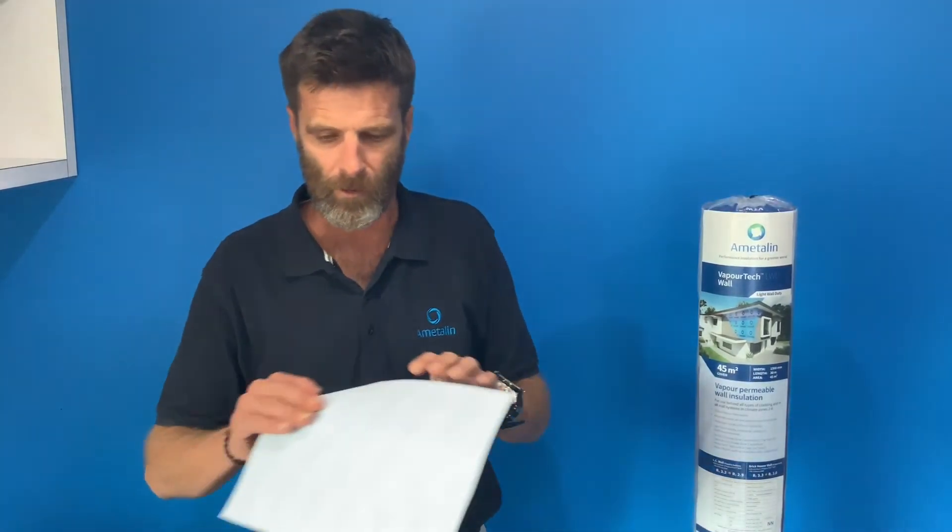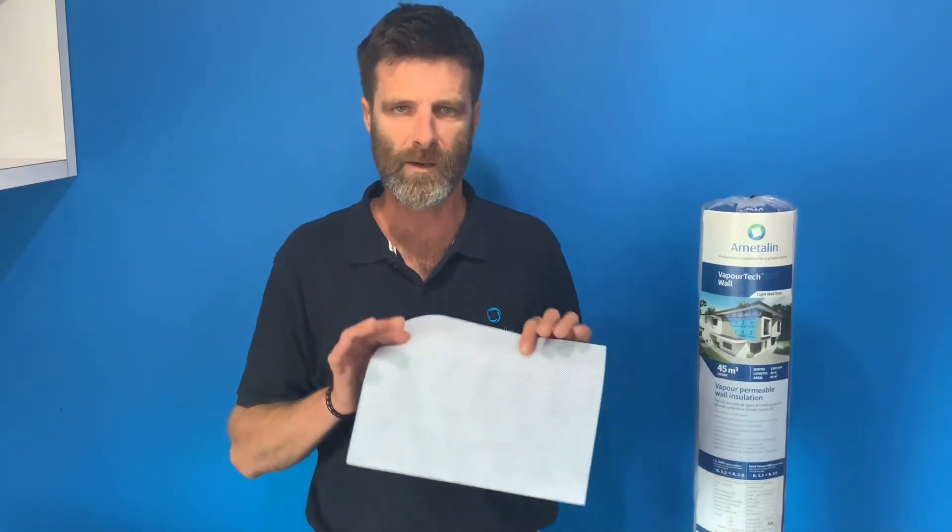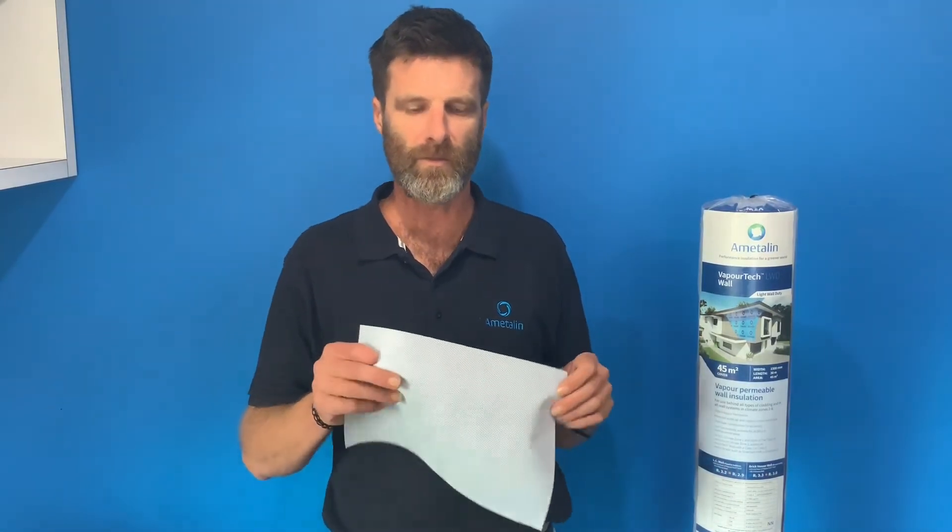VaporTech wall construction is composed of three layers. The permeable membrane sits in the middle and is protected on either side by a tough layer of non-woven membrane, meaning it's protected while it's being installed and also for the life of the product.